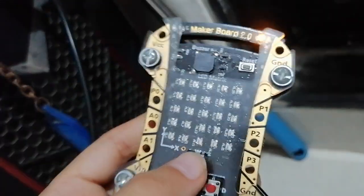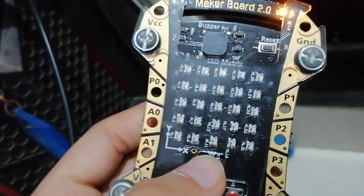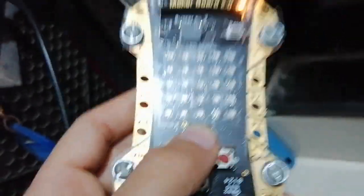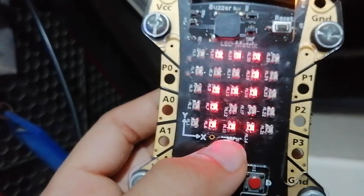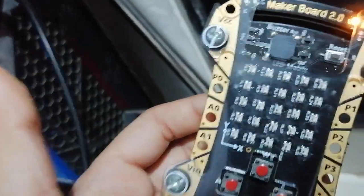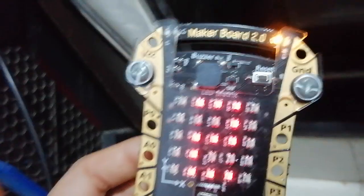Now if I press the button — okay, I've got a number eight. Okay, now I've got a number six. Again six, one, two, two, four. Again five, two. So this was the digital dice I have made.